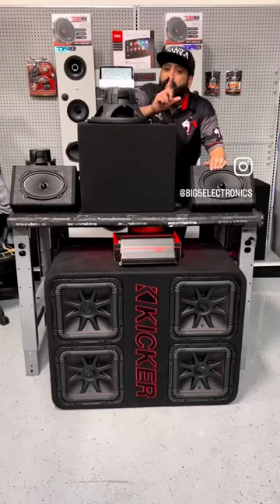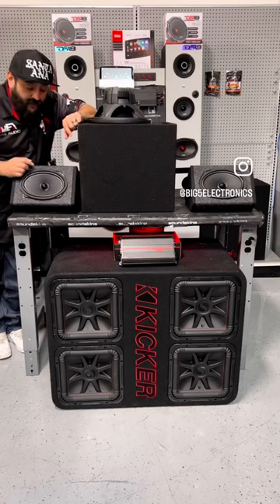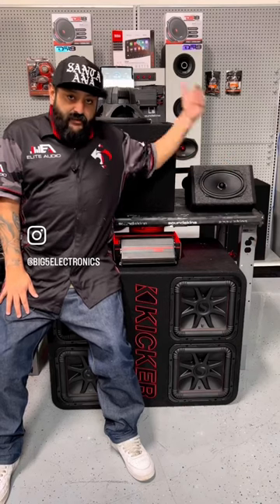What if I told you I was going to use one four-channel amp for all of this? That's right — one amp is going to run both of these six by nines, this 12-inch sub. These are only going to get mids and highs, and it's going to get nothing but bass. This is how we're going to do it.